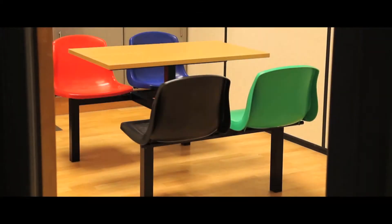Our fast food and canteen units are great value, easily cleaned and come in a choice of seating configurations. The frame is available in silver, or as in this sample black. The table tops are either white or beech.